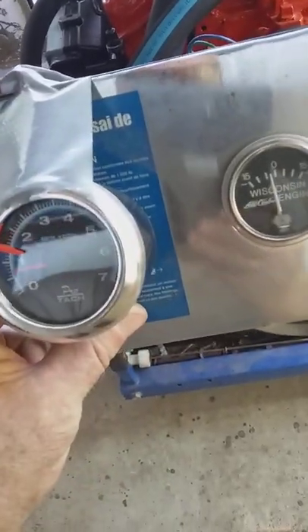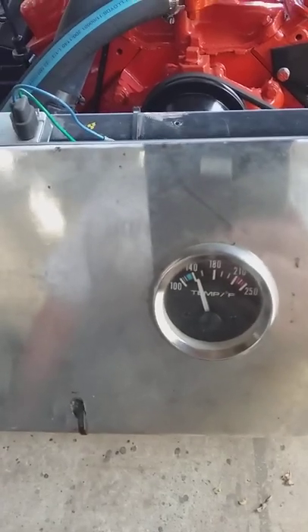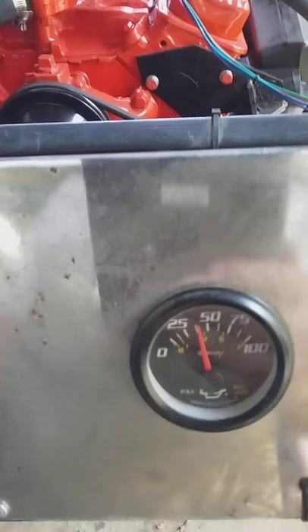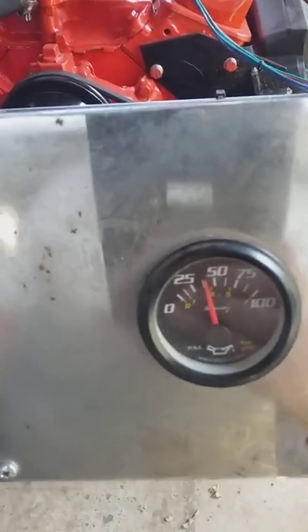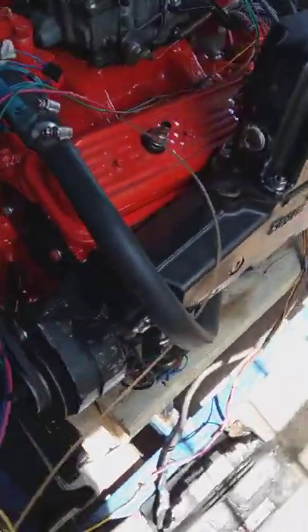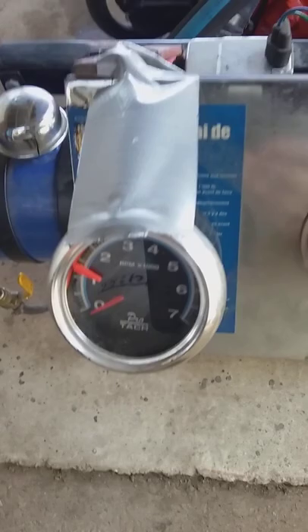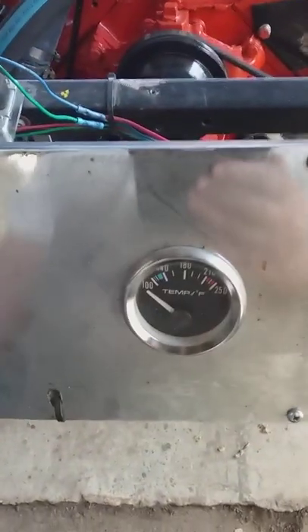We have about 650 RPM. Temperature a little over 140 degrees Fahrenheit. And oil pressure is about 35 to 40. Again, in case you couldn't hear me before: RPM was about 650, temperature was about 140, and the oil pressure was around 35 to 40.